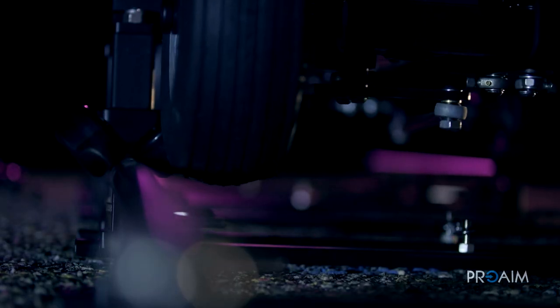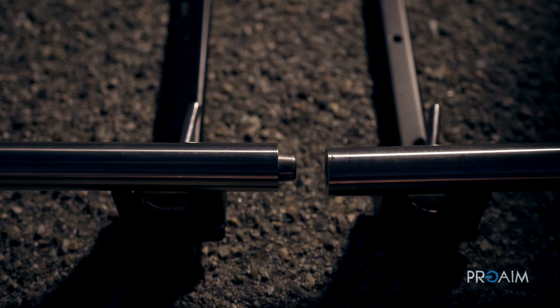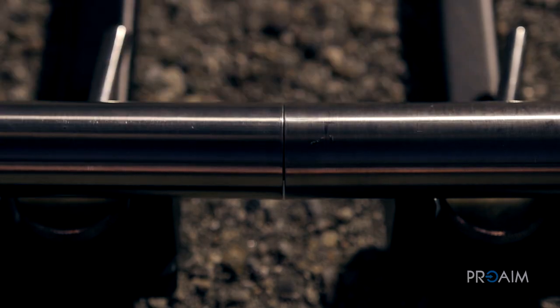ProAIM Velvet Steel Dolly Tracks is my choice when it comes to dollies for the best stability, durability and sturdiness. They simply never get old.